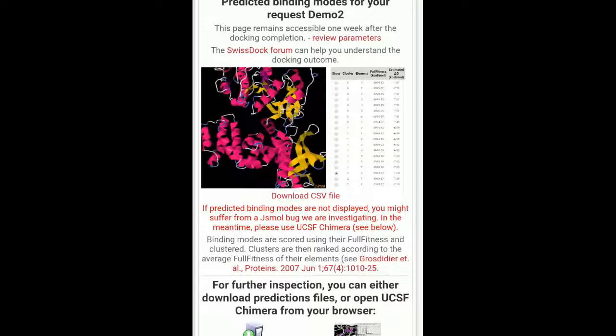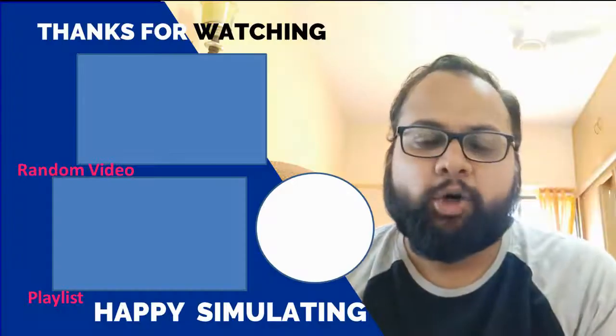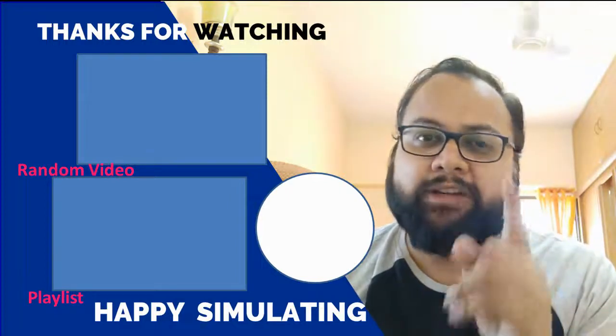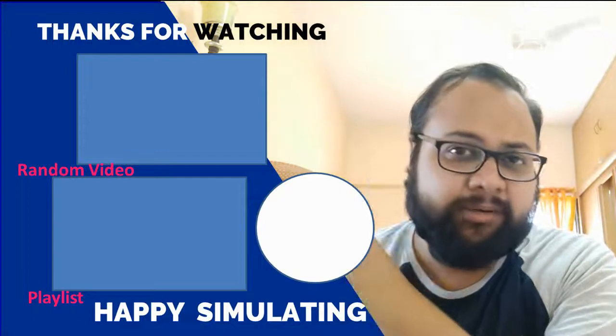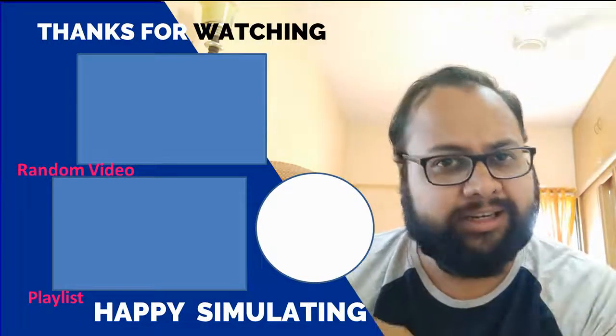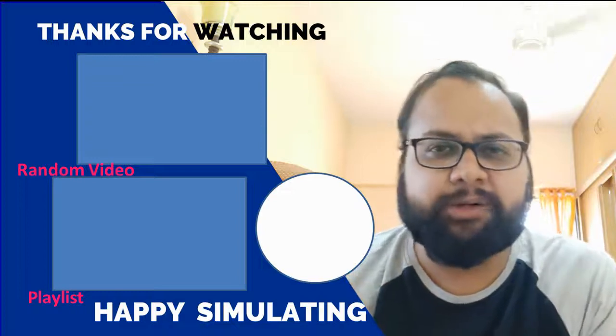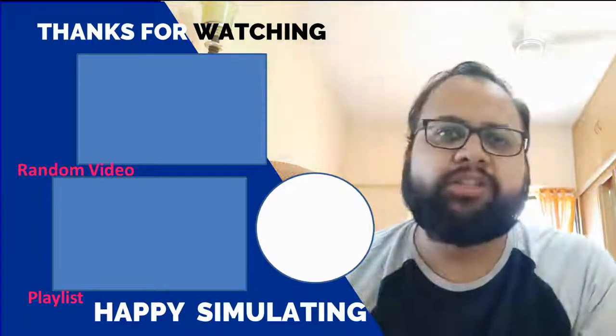So this is how you perform molecular docking on your mobile. Hope you have understood. Bye-bye. Hope you liked the video — do not forget to like and share this video. If you want to see more such videos, you can click here, or click on the playlist below. And finally, do not forget to subscribe to this channel.